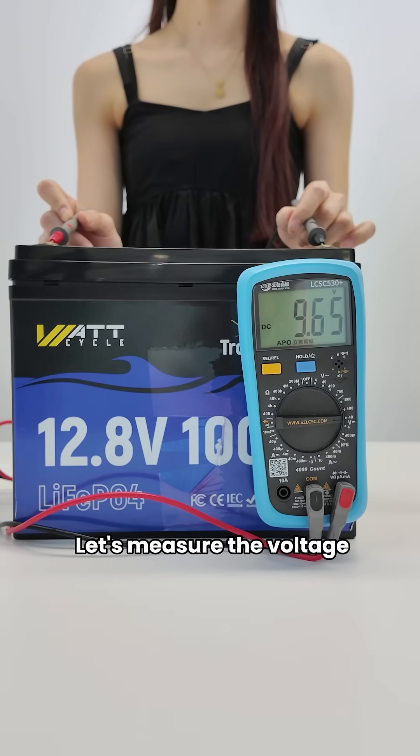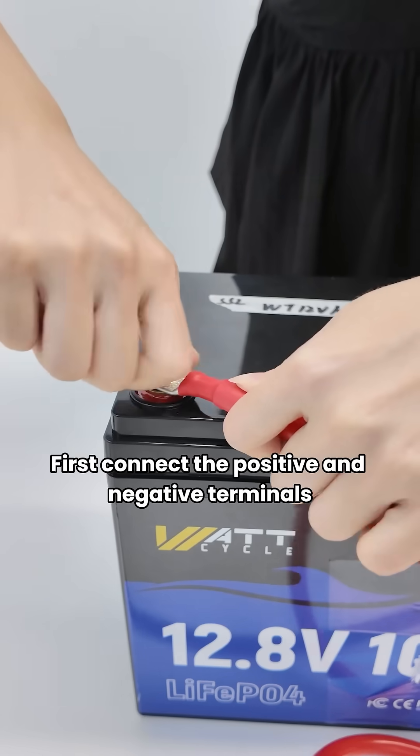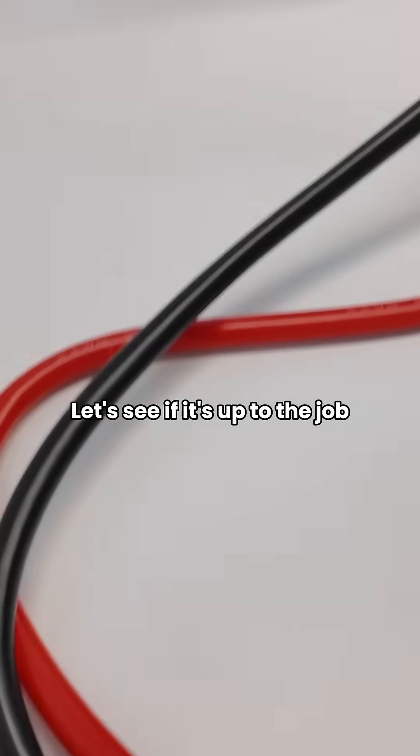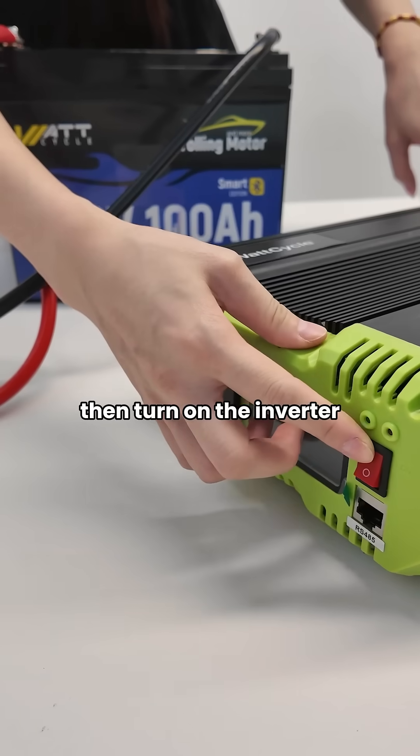Let's measure the voltage. The voltage is normal. First, connect the positive and negative terminals. This one claims to be made for trolling motors — let's see if it's up to the job. Turn on the circuit breaker first, then turn on the inverter.